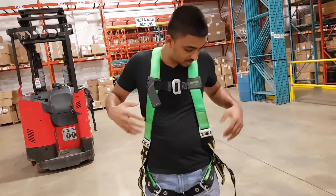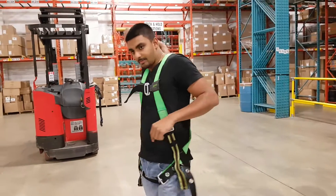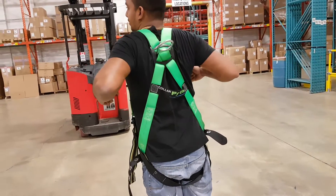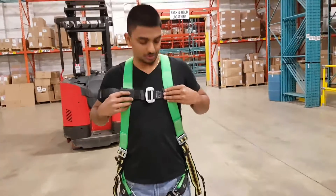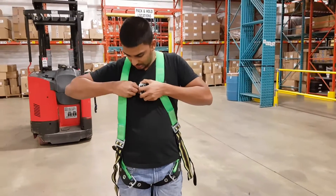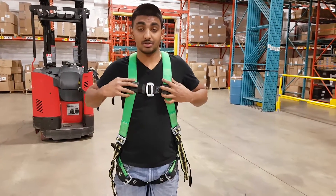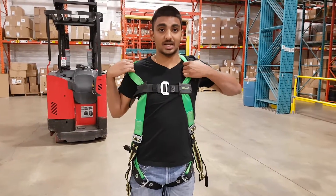Okay, so it's good — it's not restraining me. It's snug but not tight. The back connector should be about at the middle of your back, in between your shoulders. And the chest strap in the middle should be not too close nor too far — it should be positioned to prevent you from slipping out in the event of a fall. If you fall, it shouldn't slip off one shoulder.